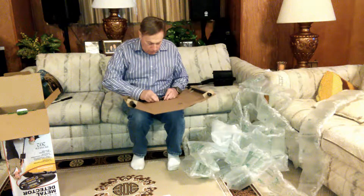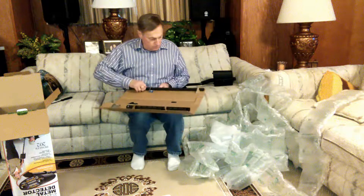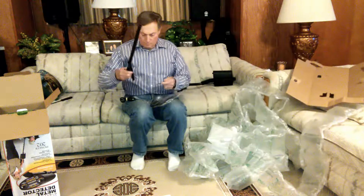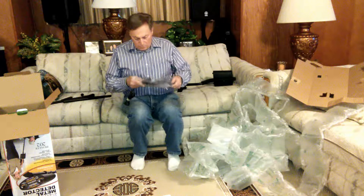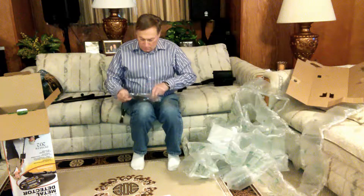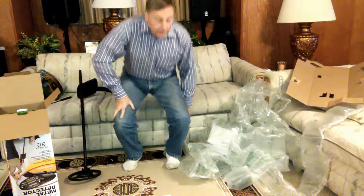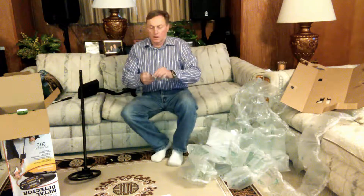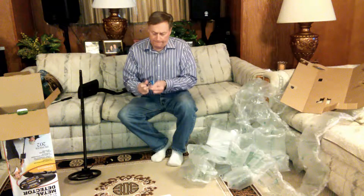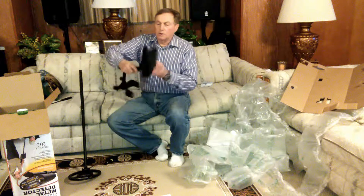Unbolt it. I'm going to need some batteries. Two batteries here from Dollar Tree for a buck — let's see how they work. There's the batteries.